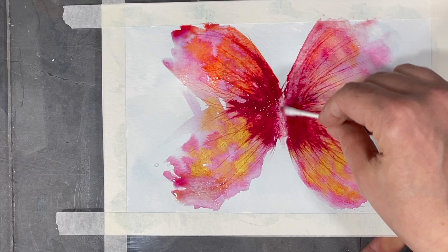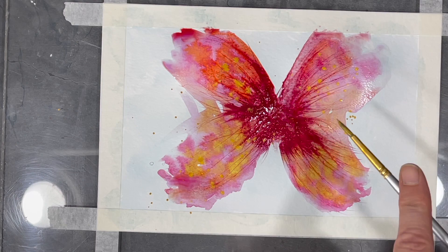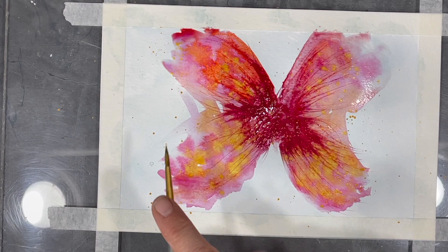Now I've filled my brush with some gold paint and I'm adding splatters to my painting. Once I'm done adding my splatters, I'll let my painting dry.